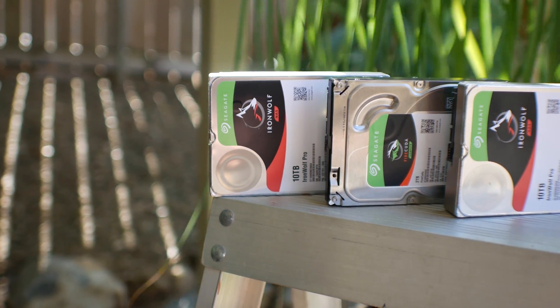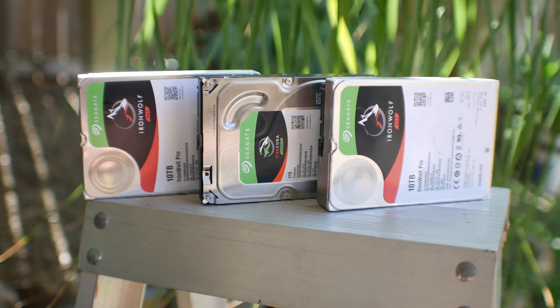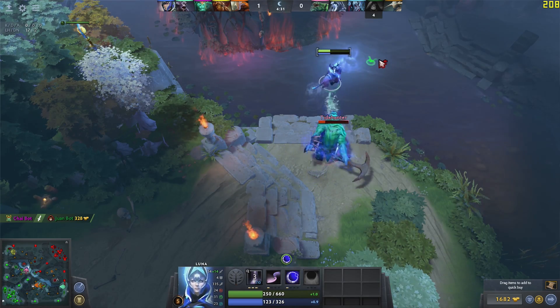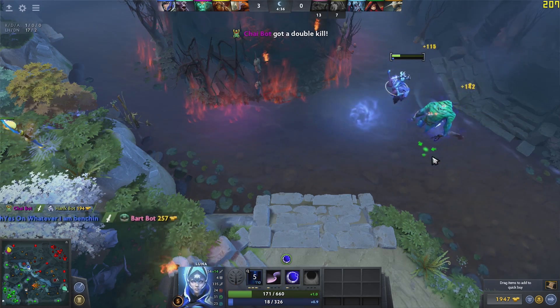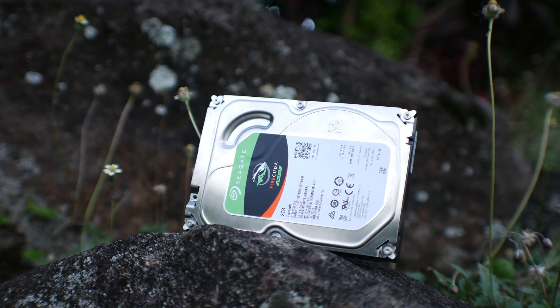In conclusion, all the drives on the test bench today performed really well. The read and writes were so consistent that I can recommend pretty much all these drives for their intended markets. If you're on a budget, the Barracuda offers really good price-to-performance — you can put your games and OS on there and still have a decent experience in terms of load times. If you've got a little more money and want more warranty, the Firecuda would be my personal pick: two terabytes for a pretty good price and a massive five-year warranty.